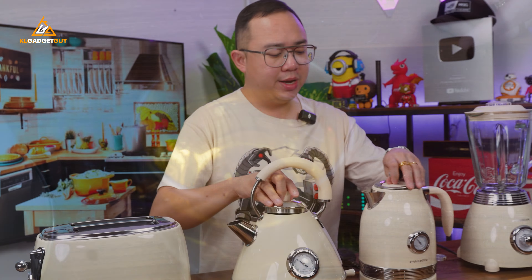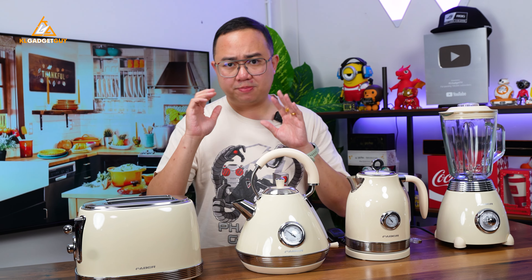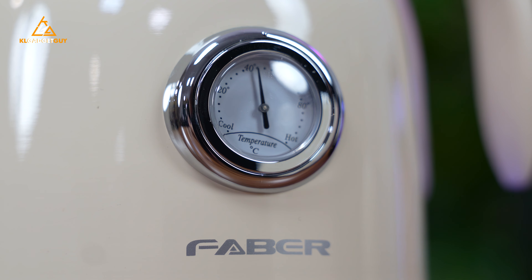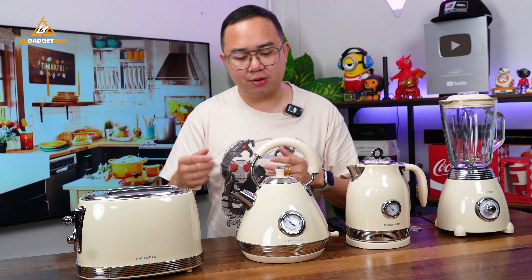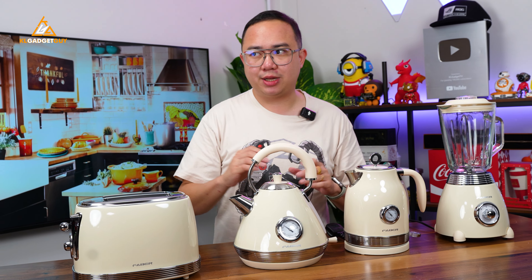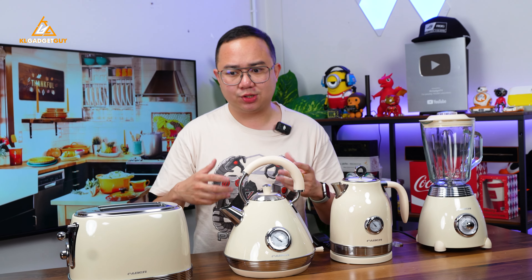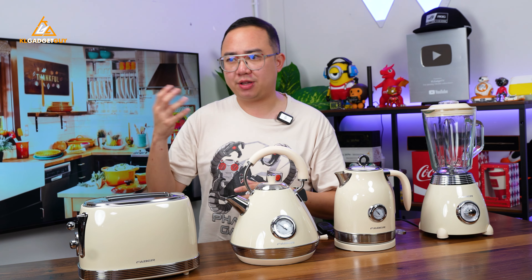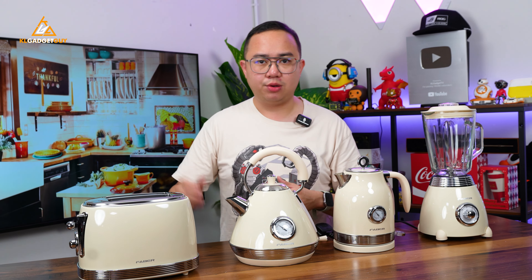To boil water you simply just have to tap on these buttons right here, make sure you put them on the pedestals, and they will start boiling. What's really interesting is that you can monitor the temperature of the water on these kettles. You get a temperature meter on the front — it's not a digital meter but an analog meter that just goes up, which looks super cool. This is something not available on similar price kettles or non-smart kettles. You can monitor the temperature when you are having tea, and once it goes low you can just re-boil it again to enjoy a good hot drink.